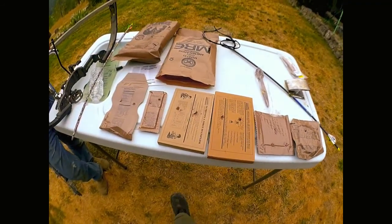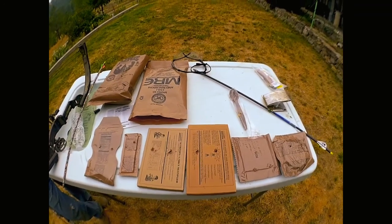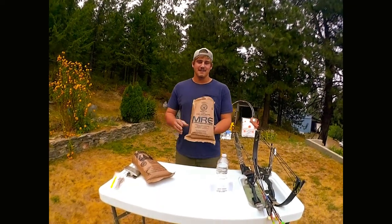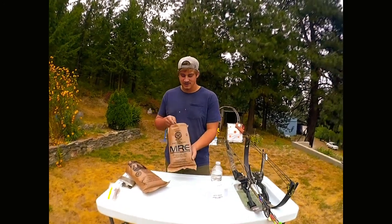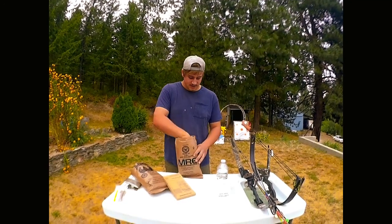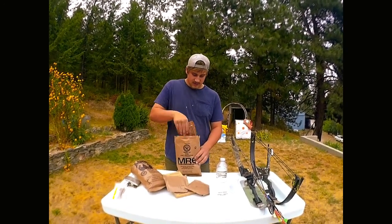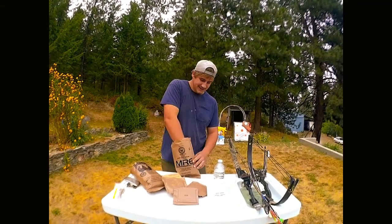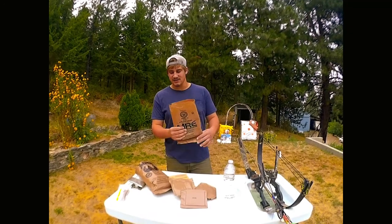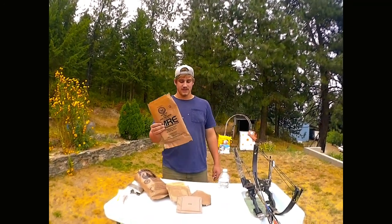Now it's time for the mac and cheese chili MRE. We got the macaroni and cheese — chili mac — snack bread, crackers, more crackers, and cheese spread again. I already took the seasoning pack out of this one, so we're not going to shoot that. Getting these two set up to see what happens.